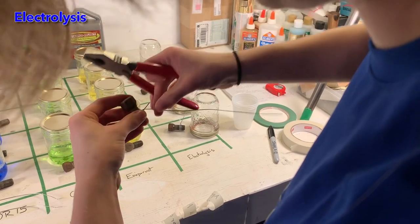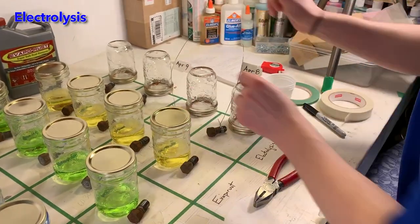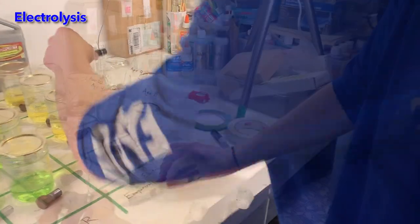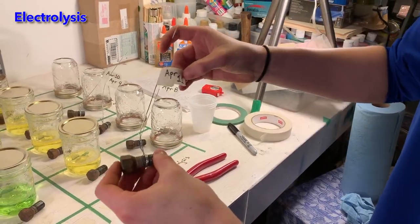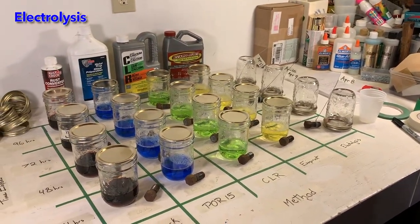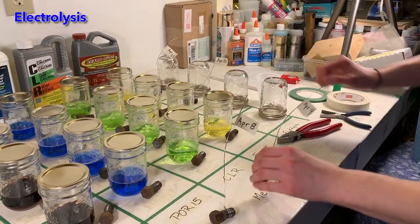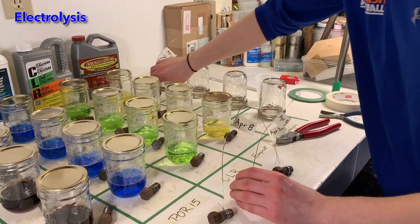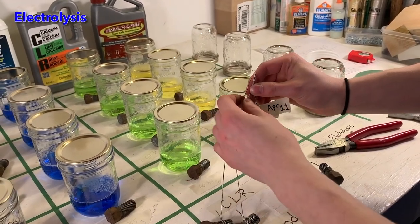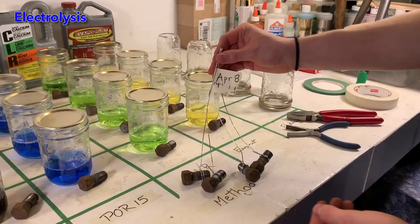I am labeling each bolt with the date that it will be removed from the electrolysis bath. Electrolysis passes direct current through a dissolved ionic solution. This produces chemical reactions at the electrodes, pulling rust off the negatively connected electrode and depositing it at the sacrificial positive electrode. This process creates hydrogen gas, so we will be taking these bolts out to my back deck to do the electrolysis in a more ventilated area. I'm tying all of these bolts together to make them more convenient to attach to the battery charger.